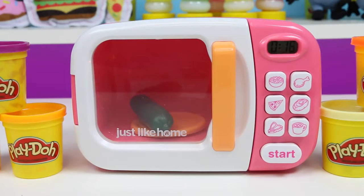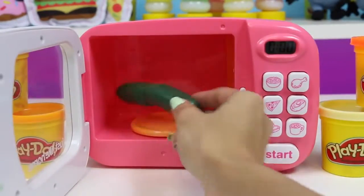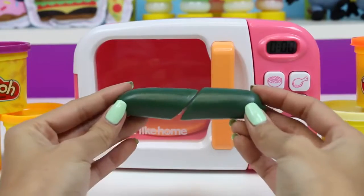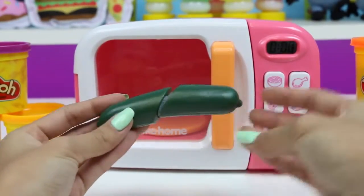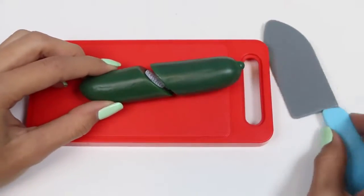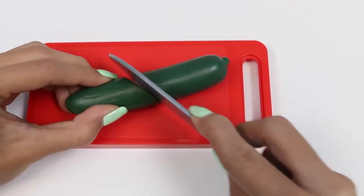It's a cucumber! You might have heard the term 'cool as a cucumber,' which actually comes from the cucumber's ability to cool the temperature of blood. Fun fact! Cucumbers are 90% water and they can help relieve puffiness in your eyes — that's why they're used at the spa.